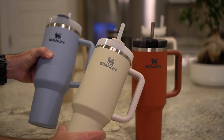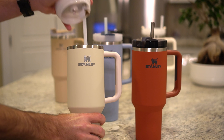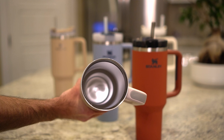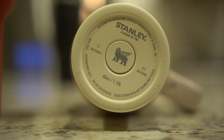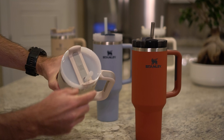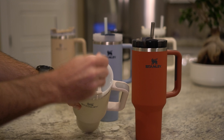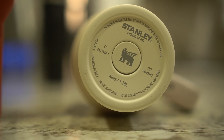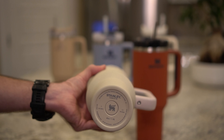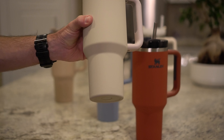Everything else between the version 2 and the version 2 with the matte finish is the same. They are still made from 18-8 recycled stainless steel, they're BPA free, double walled vacuum insulation. They have the popular three position lid, they are splash proof with the reusable straw, they're dishwasher safe, and my favorite — they fit in a standard cup holder.